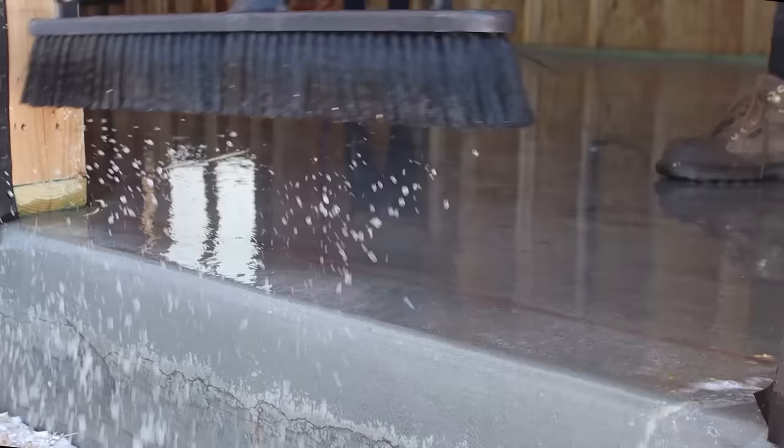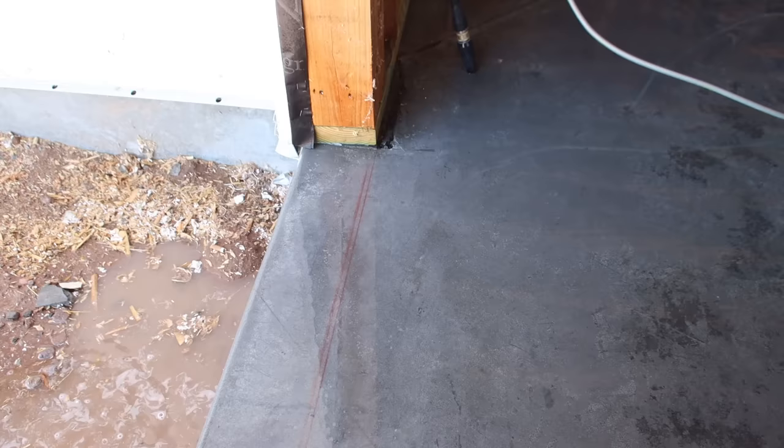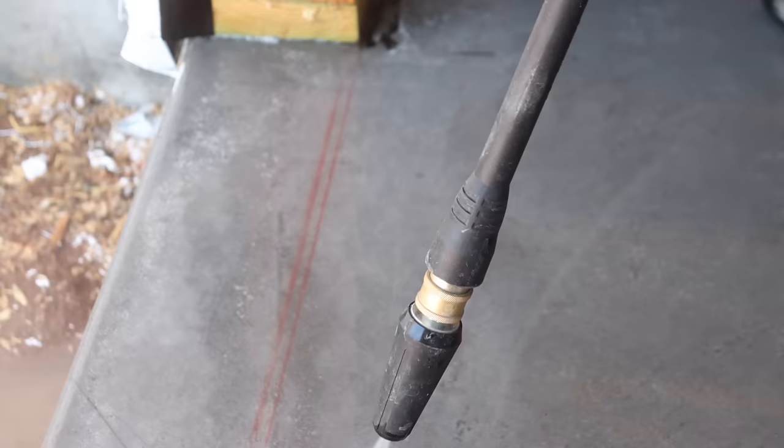You can see why we wanted to tackle sealing the concrete before drywall was installed. We were pretty diligent about keeping the floors clean while we worked, and made sure all the laborers knew there should be no painting or marking on the floors. Unfortunately, some chalk lines were unavoidable during framing. Most came off easily with the power washer, but the chalk lines we made on the concrete when it was still a little green were pretty permanent — they didn't want to budge no matter how much we scrubbed.